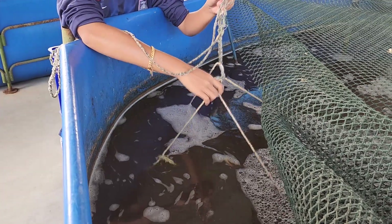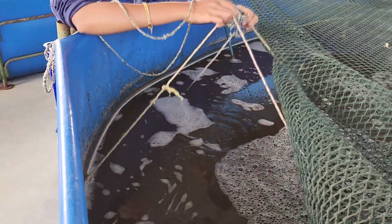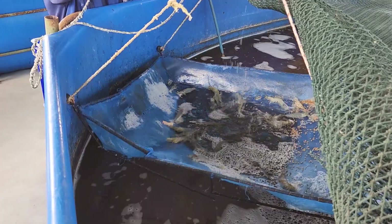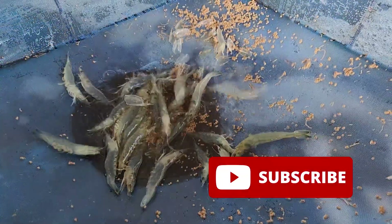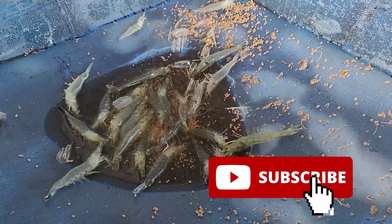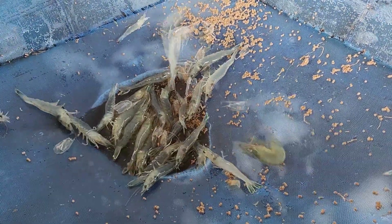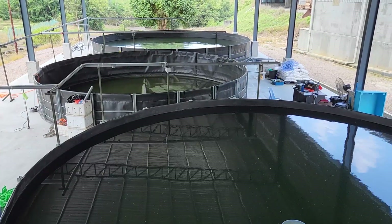For those that are new to this channel, we provide the latest information on biofloc technology for shrimp farming, in particular indoor shrimp farming. If you like our content, do like and subscribe so you can get notifications for our newest videos released every Friday. Now back to business.